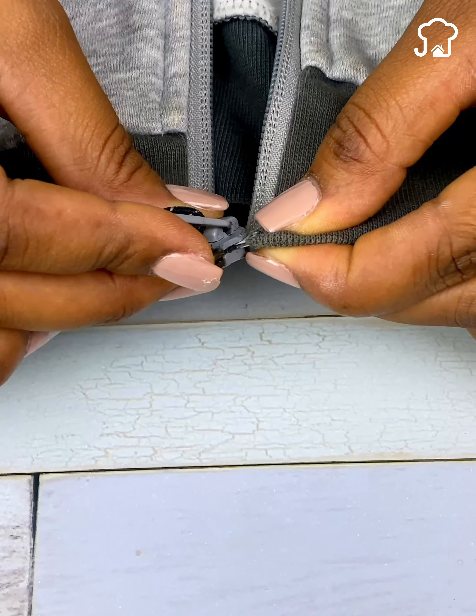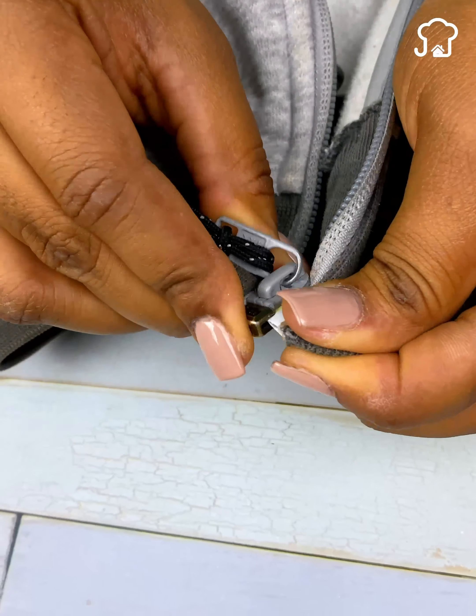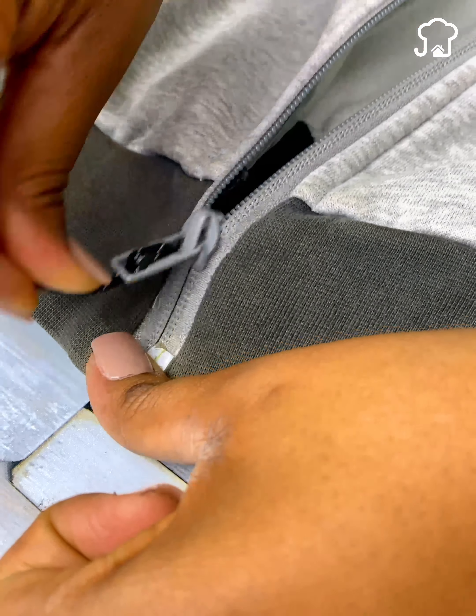The best of all is that this does not affect the beauty of the garment. If you got here, leave me the phrase 'zipper as new,' so I will know that you will try this method when you damage any zipper.